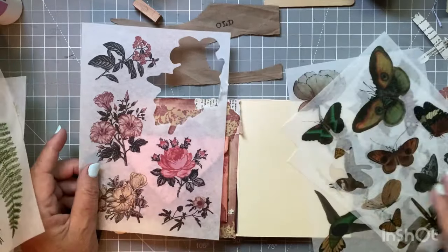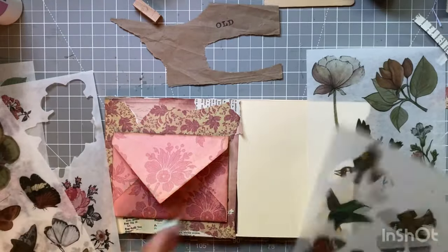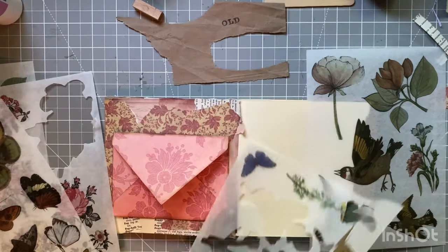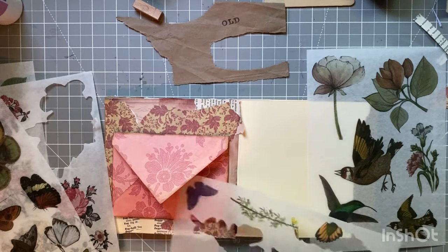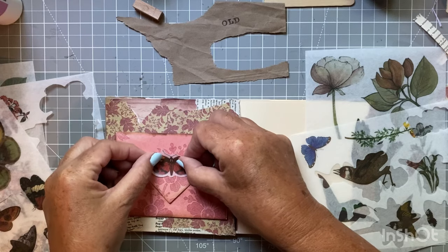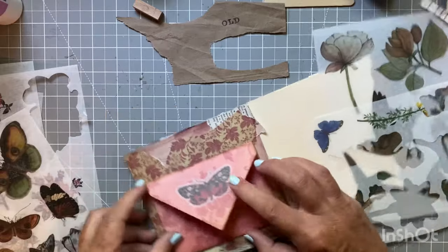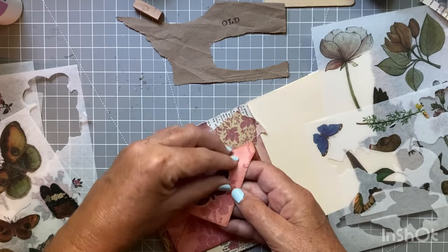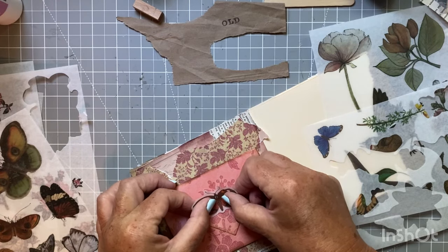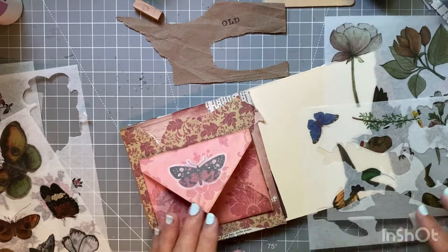Or a butterfly - yeah that would look good I think. These aren't shiny - I got them in a really cute kit a while back. Well that's crooked, and I know me, that will drive me crazy. All right, we got butterfly.